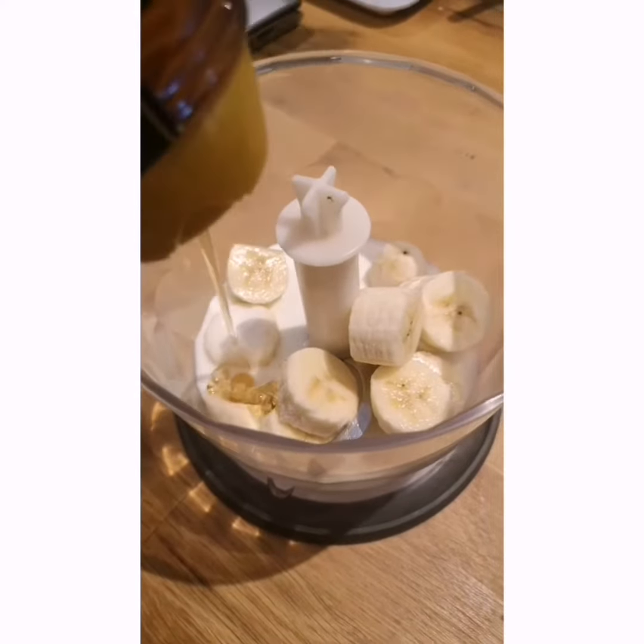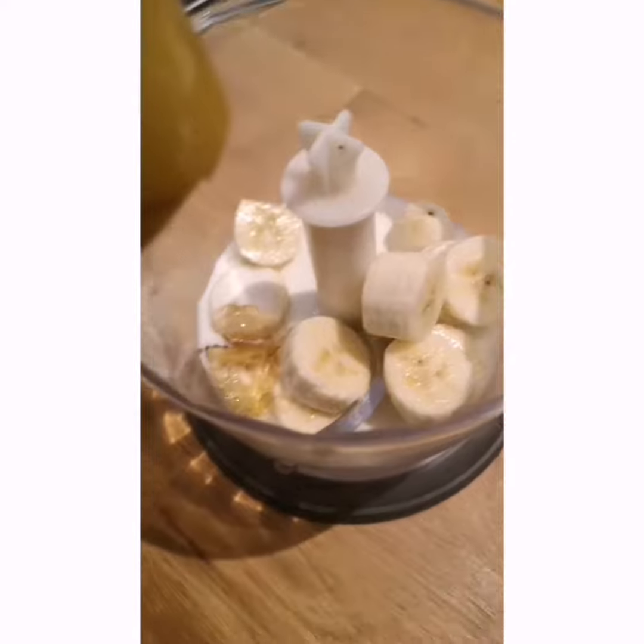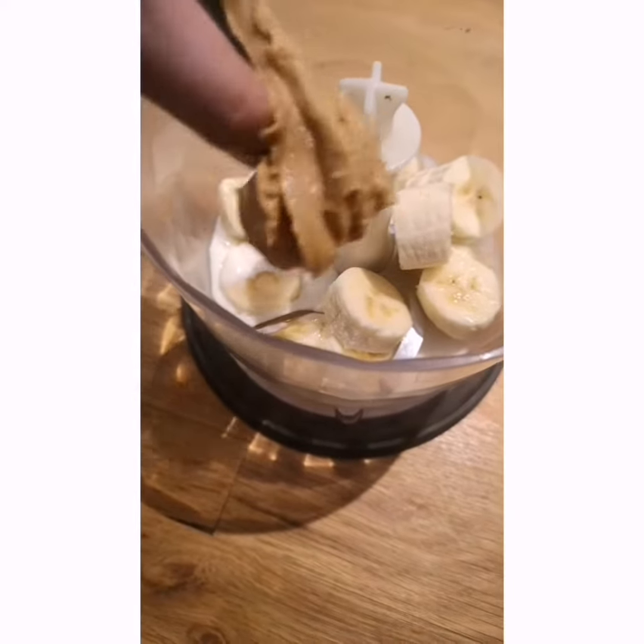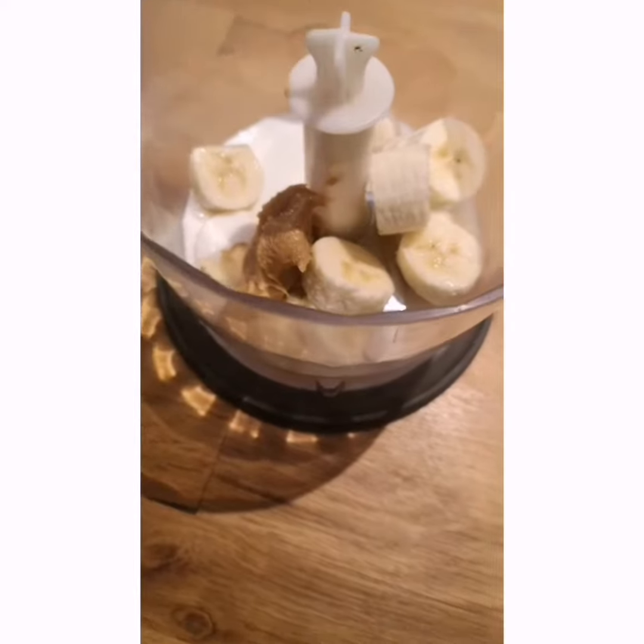Now a bit of honey — that looks like enough. Finally we're adding about a scoop of peanut butter. By the way, both the honey and the peanut butter are optional, so if you don't want to put them in, don't put them in.